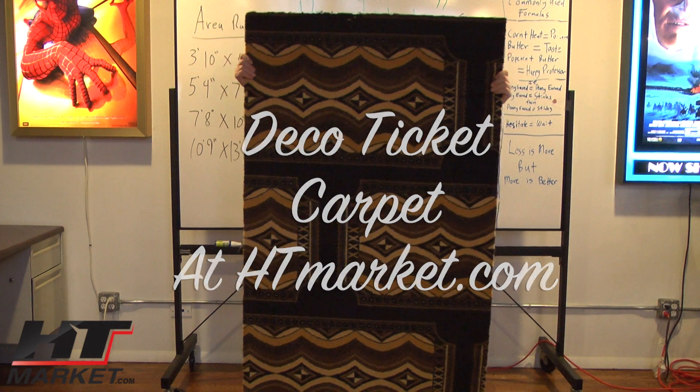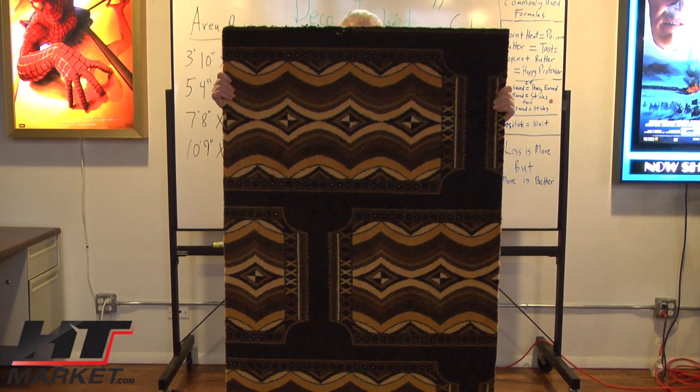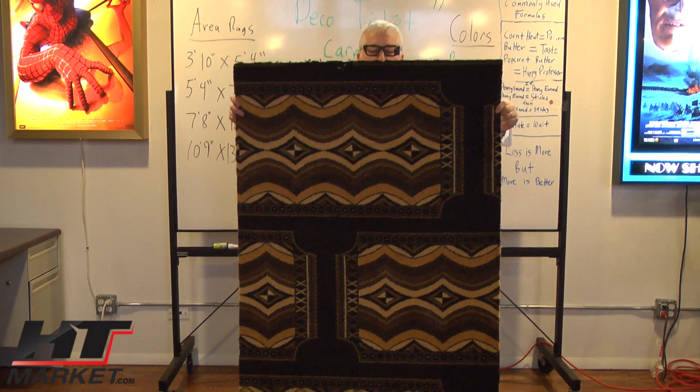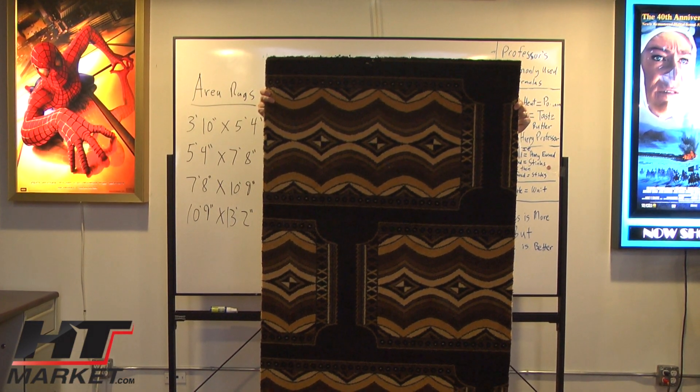Professor HT here. I've got our newest carpet called the Deco Theater Carpet. It comes in area rugs and wall to wall. I'm holding a 3x5 sample just for this video — we especially made samples for our YouTube channel.